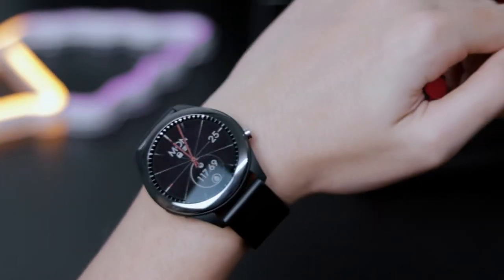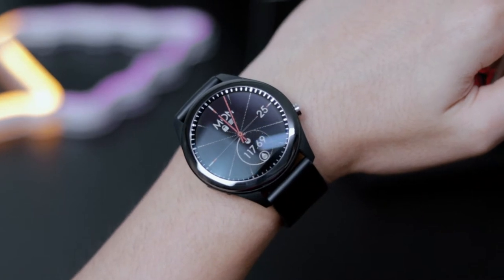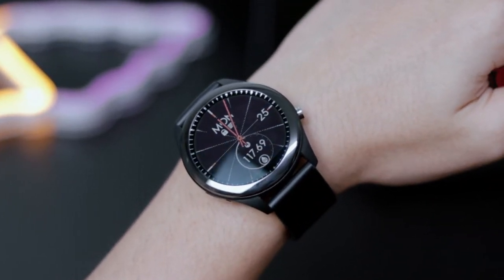Hello everyone, this is Nicholas and today we're going to review the Asus VivoWatch SP. There are a lot of things to unpack, so let's get right into it.